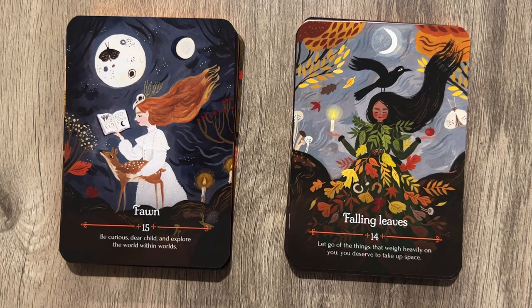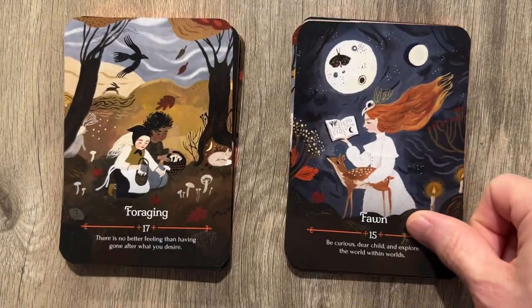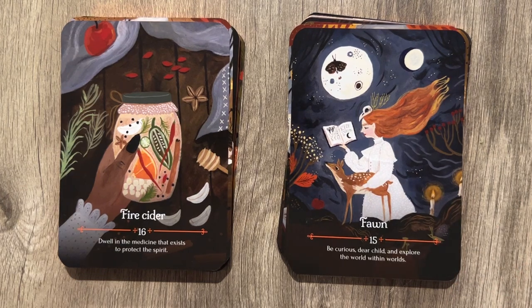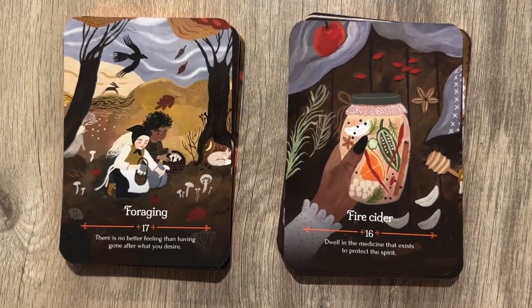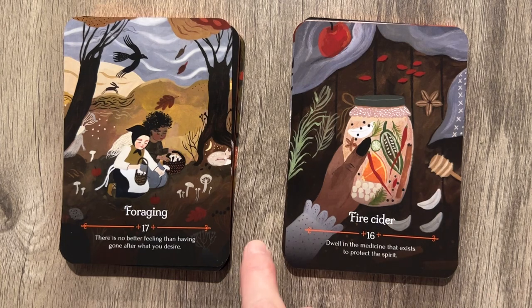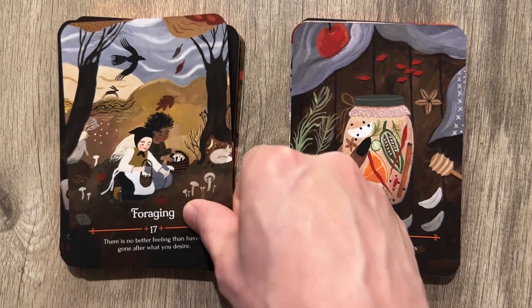Fawn: 'Be curious, dear child, and explore the world within worlds.' The butterflies on the moon — that butterfly made a long trip there. Fire Cider: 'Dwell into the medicine that exists to protect the spirit.' Got a little honey extractor there. It's a fire cider, but isn't that the thing you get the honey out of with?